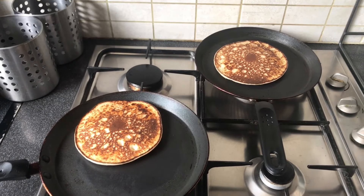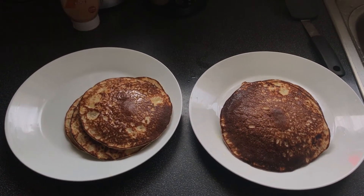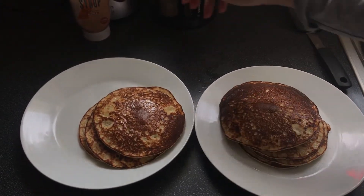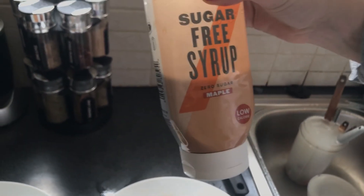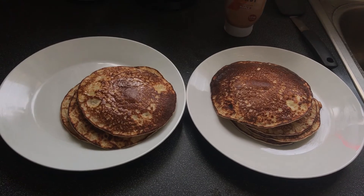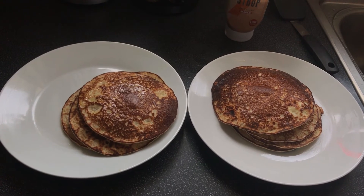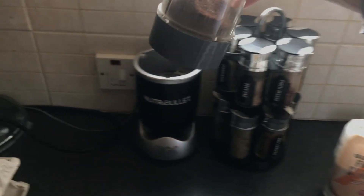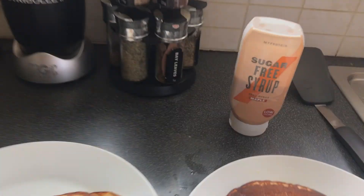So there we go — we have two servings of pancakes. You can add butter or whatever you want, and syrup. I'm using a sugar-free syrup by MyProtein, but you can use whatever syrup you want. This is high protein, healthy, low-fat pancakes — all done in a NutriBullet. I absolutely love my NutriBullet; I use it for just about everything, I even grind my coffee in it. If you don't have a NutriBullet, check the link in the description, and we'll see you next time.